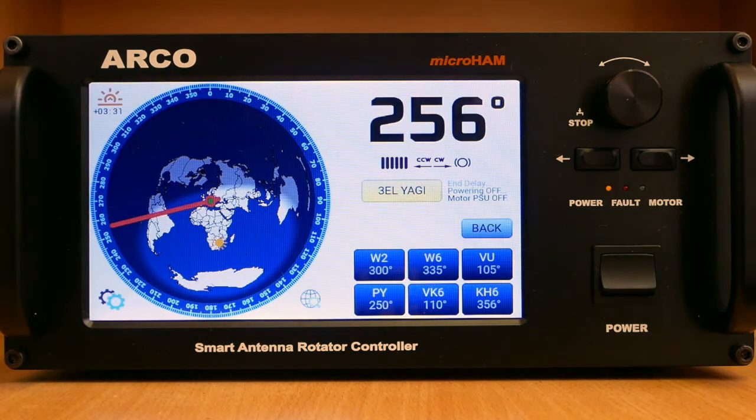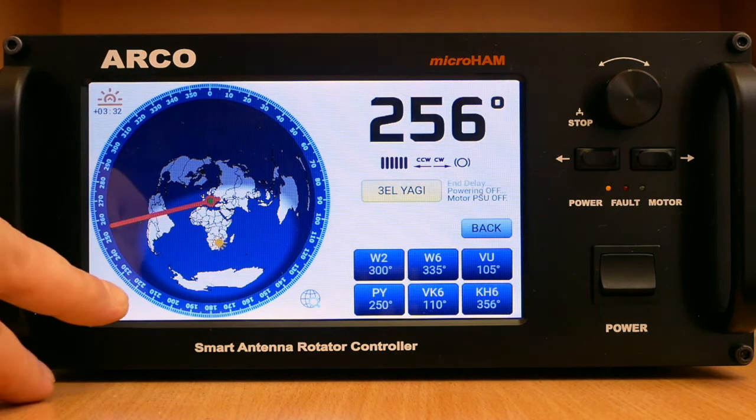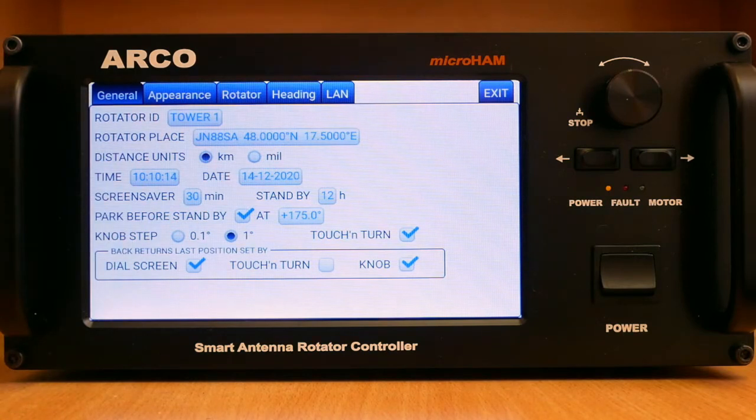Arco includes an extensive menu system for all its settings and connected rotator setup. There is no need to open the box and install jumpers, and a computer is not involved in the setup process at all. The menu system is logically divided into tabs and subtabs for general settings, appearance settings, and rotator setup with calibration and networking.